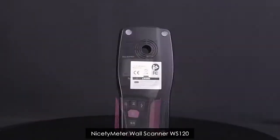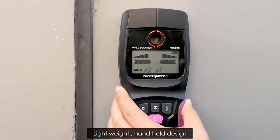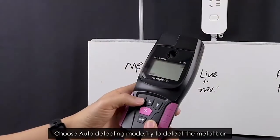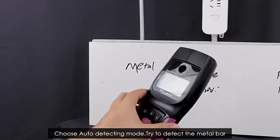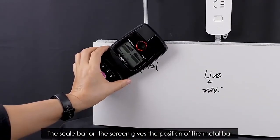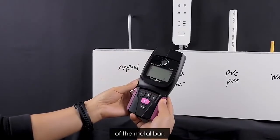9cm Wall Scanner WS120 — lightweight handheld design. Choose Auto Detector Mode and try to detect the metal bar. It indicates with a red light and beeps. The scale bar on the screen shows the position of the metal bar.